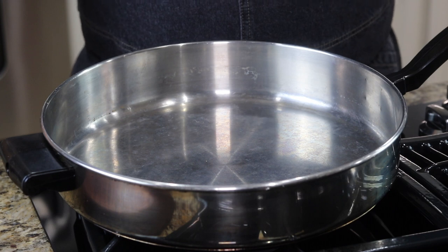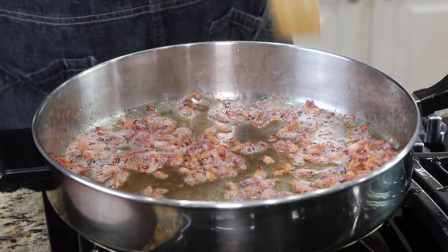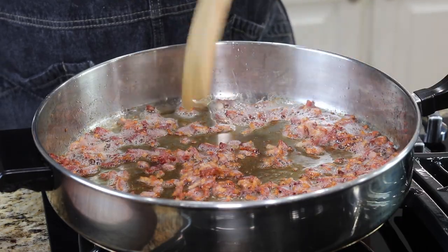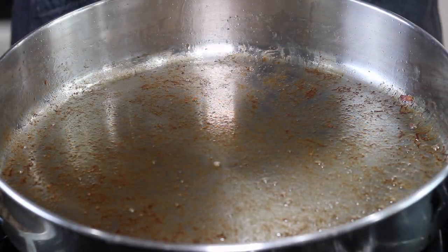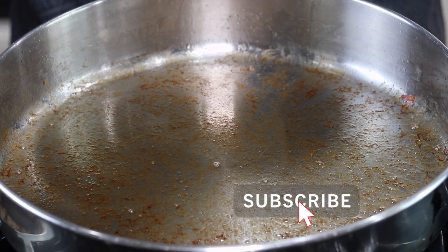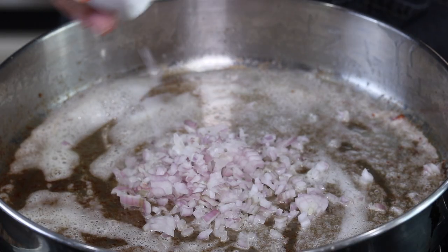I'm going to start by cooking my bacon so I can drain the fat, because I don't want the fat in this recipe — I just want nice crispy bacon. Our bacon's looking nice and crispy, so I'm going to remove it and drain the fat and set it aside. After removing the bacon, I kept the fond in the bottom of the pan, and I'm going to start with about two tablespoons of butter and add my shallots.